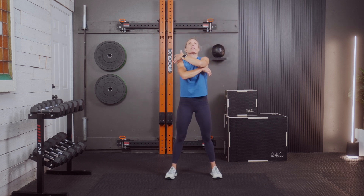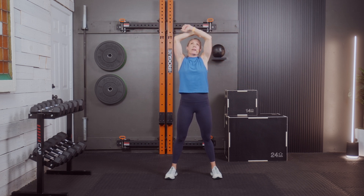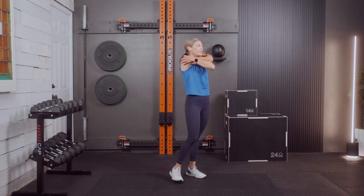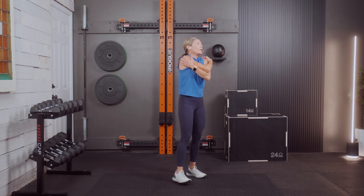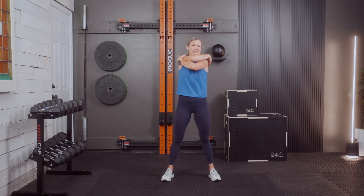One more big breath in through your nose — exhale. Let's get the shoulders here. Hands on your shoulders, crisscross — left arm down, right arm up — just move up and down, a little hug for yourself. Never regretted a workout. Let's switch — right arm on bottom, left on top, up and down again. Loosening up after all those presses.